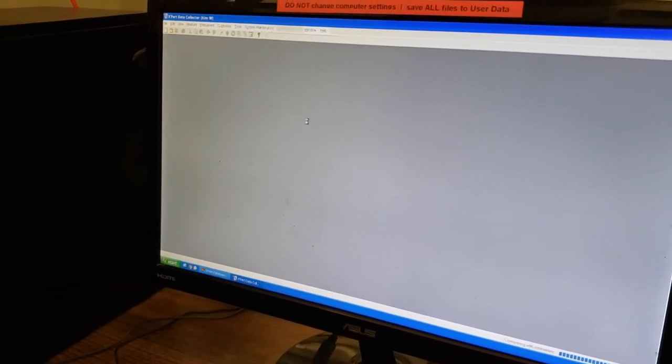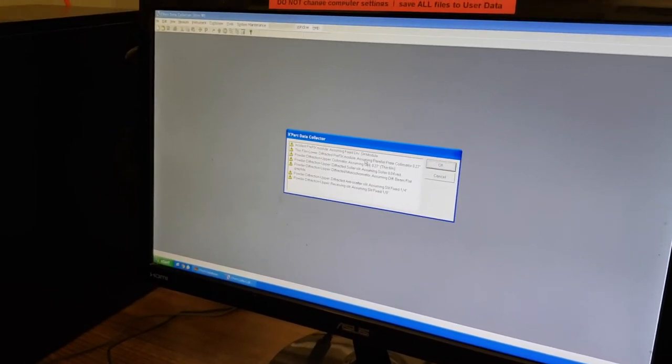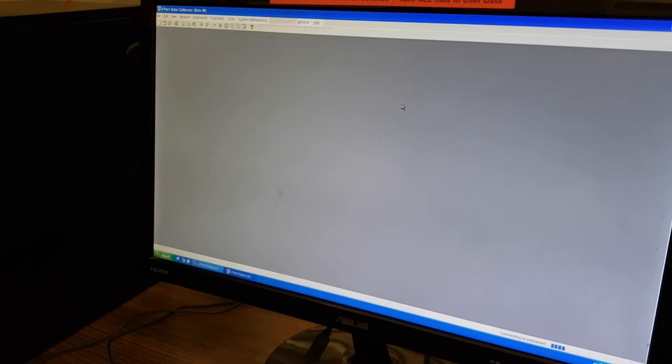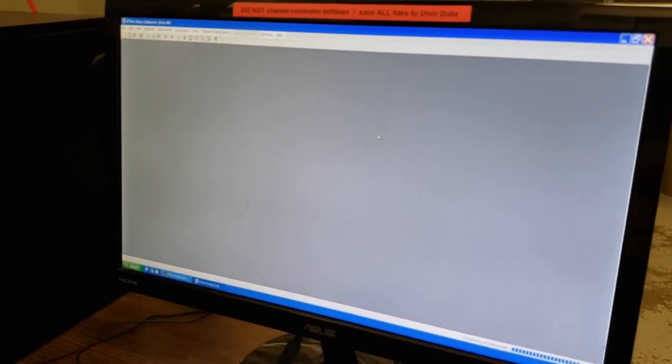The next dialog box that comes up is more information. It is not something that you have to change or do anything with — it is just informing us what kind of hardware we have attached to the machine right now. I will show you how to change those values if they happen to be incorrect, but you can just click OK to move on from that dialog box.